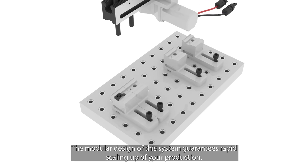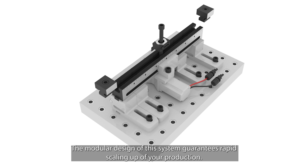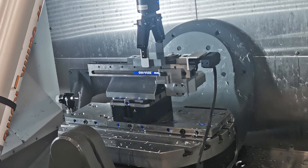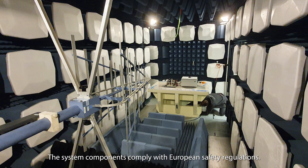The modular design of this system guarantees rapid scaling up of your production. The system components comply with European safety regulations.